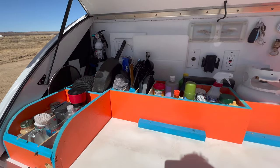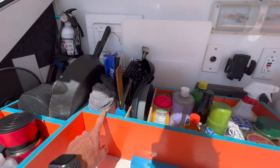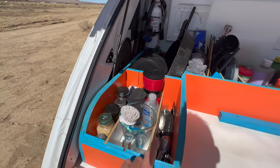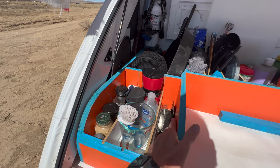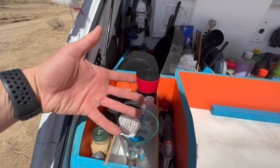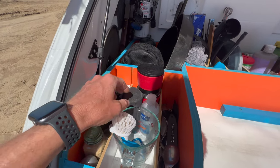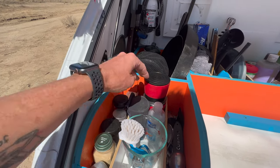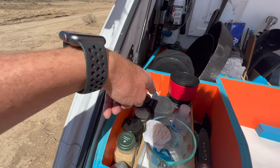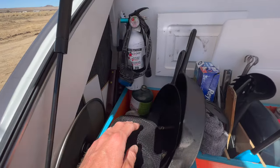Before I just had big plastic bins back here, but now everything is in little compartments with slide-outs. The first slide-out has all my silverware — knives, forks, and so on. The middle one is kind of a junk drawer: a big measuring cup, a dish brush, some koozies, and my little coffee maker. Then my favorite — I can get to all my spices very easily. Before, my spices were just all over the place; now they're all right here.